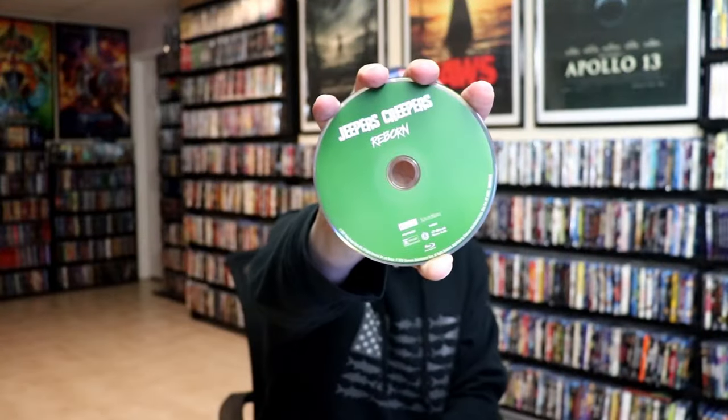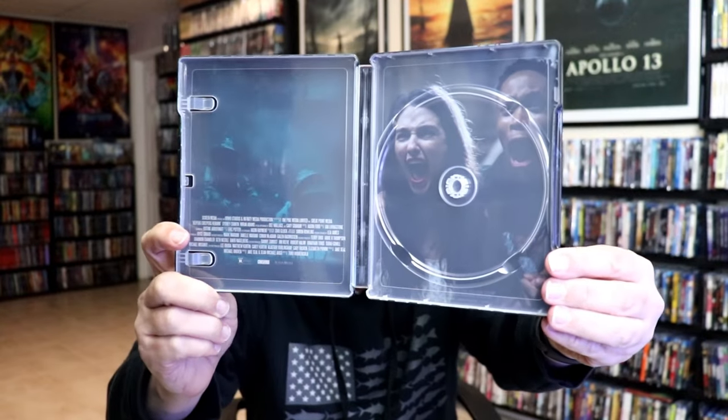On the inside it does come with just the one disc with no disc art. But we do have some inside artwork. And since it didn't come with the J card, it has all the credits on the inside.